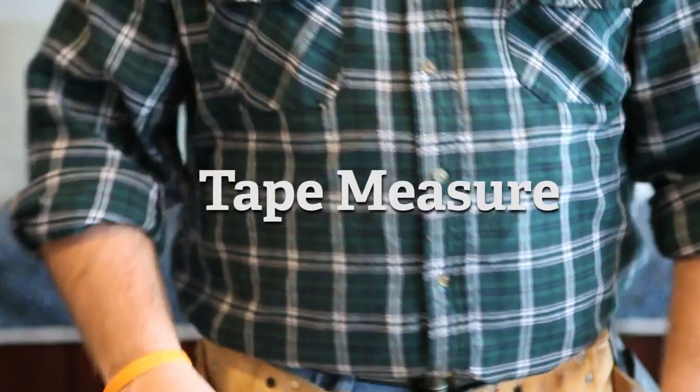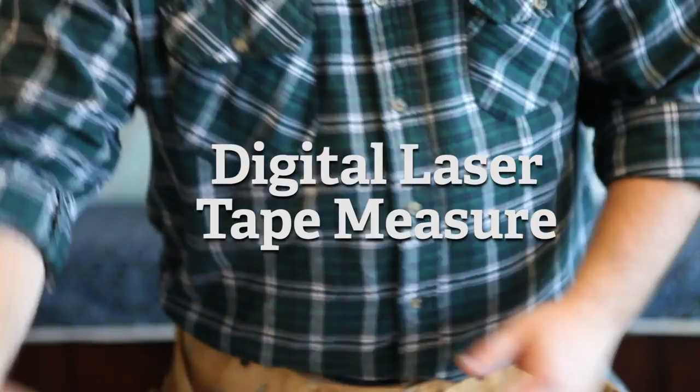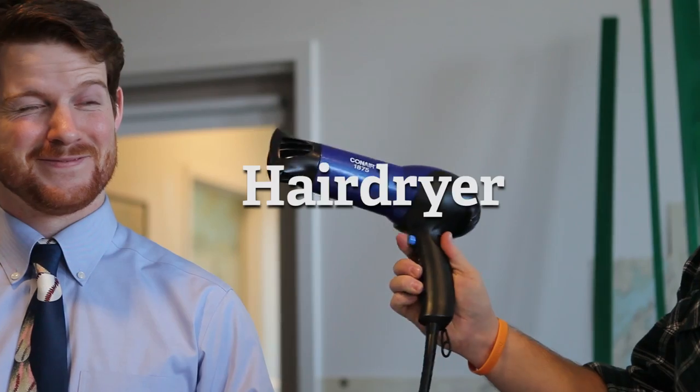You'll want a tape measure, or a digital laser tape measure — my favorite tool. You'll want a chop saw or a hand saw, a drill, and a hair dryer.